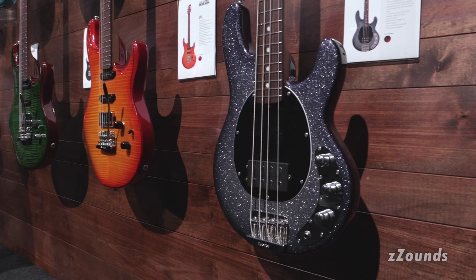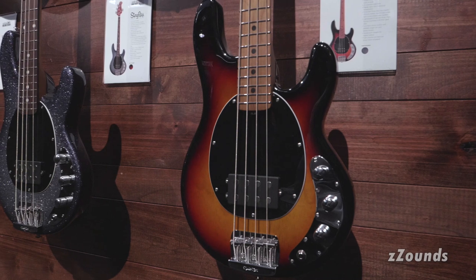This one here is a Starry Night finish and this year we're also releasing it in a vintage sunburst. Short Scale Stingray basses are available fall 2020.